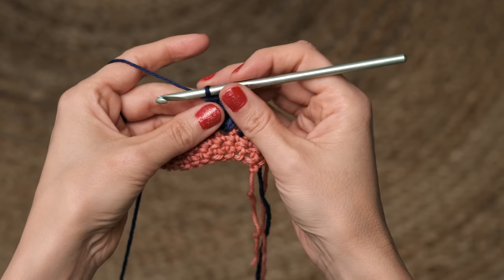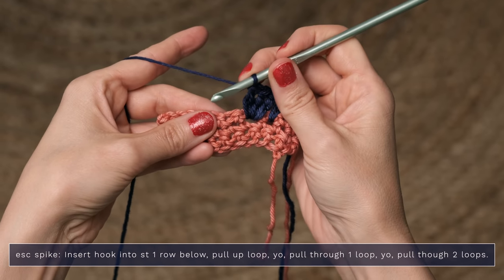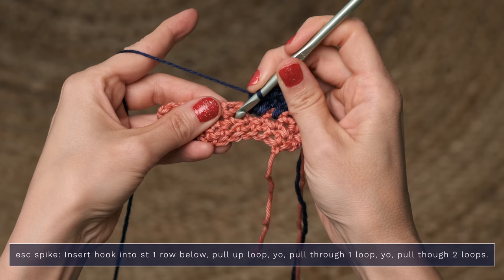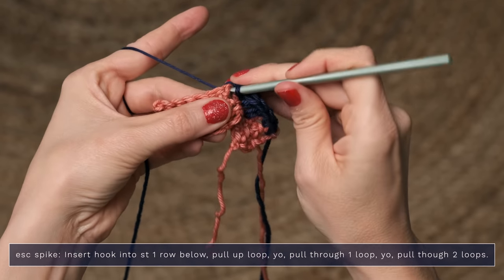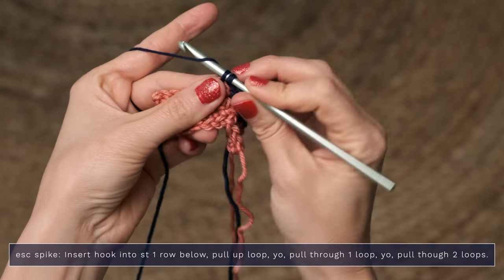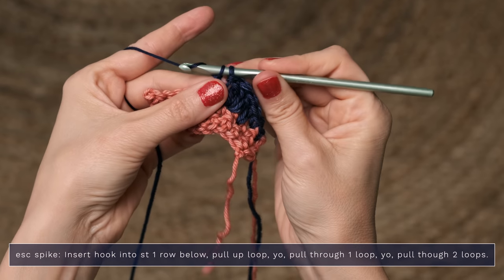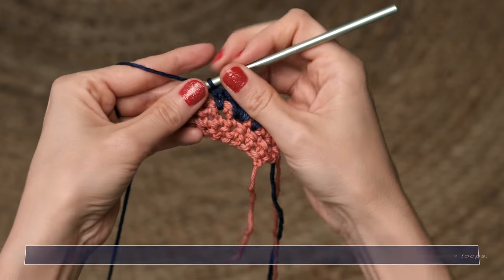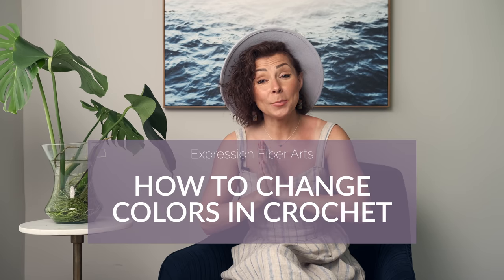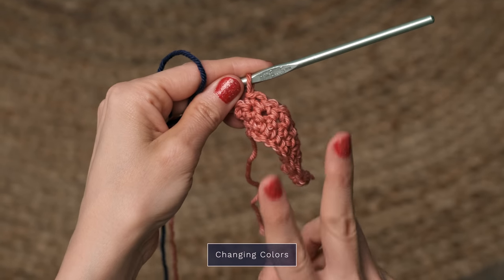Now, if the pattern asks you to work an ESC spike, that's an extended single crochet spike. So you insert your hook — instead of the next stitch, you're going to drop down to the row below — and go ahead and pull up a loop. Yarn over, and pull through one loop only. And then yarn over, and pull through two loops. And that is an extended single crochet spike. Another thing you're going to need to do in this pattern is alternate colors.